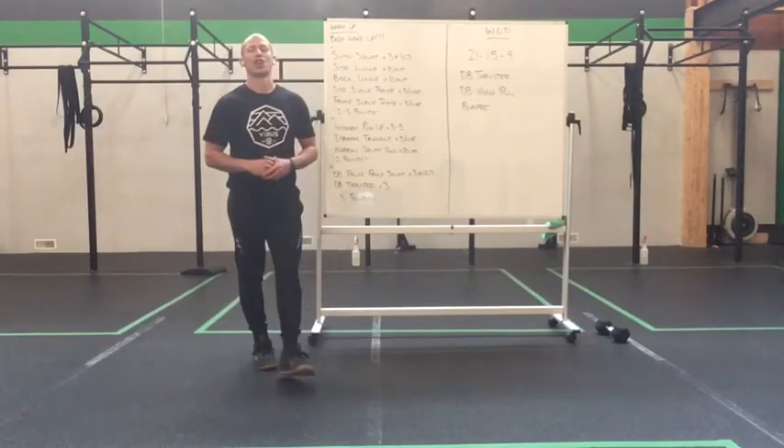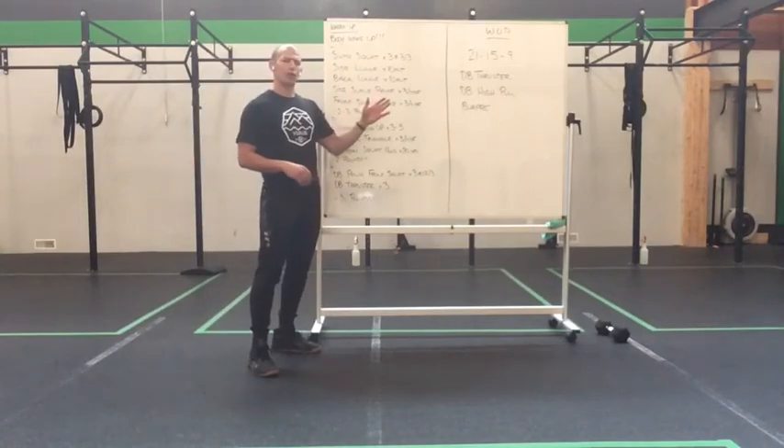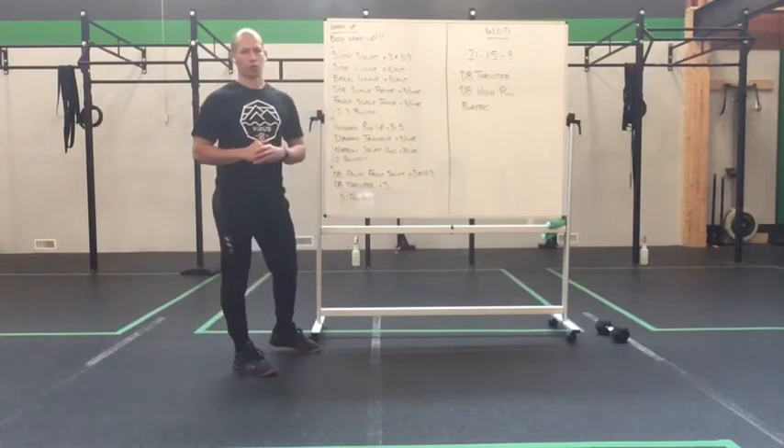Happy Saturday you guys. Hope you're having a good weekend. It's going to be a great day. We have a 21-15-9 workout for you today, but before we get to that, we're going to move into our warm-up and work set first.